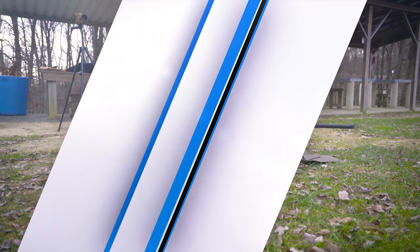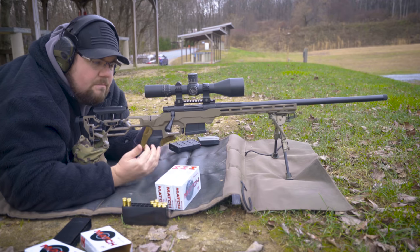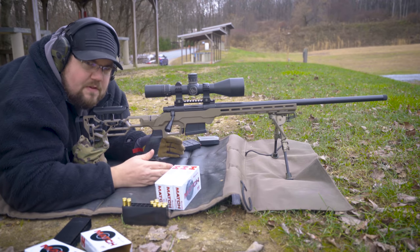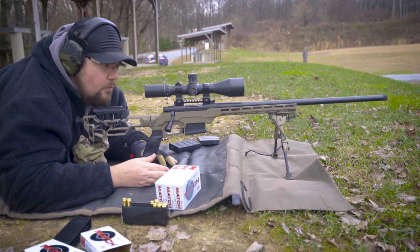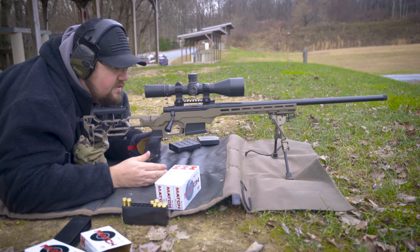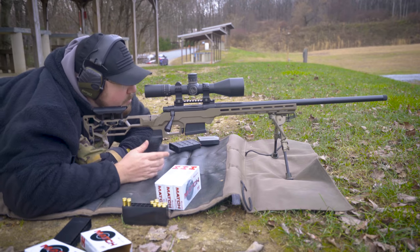All right, my turn. I'm back on the gun after Ben kind of shot the lights out, and I've dialed a mil left to separate the groups. I'm going to hold center and we'll see where the rounds impact. Ben is getting some really good groups, so I'm just trying to keep up with him.